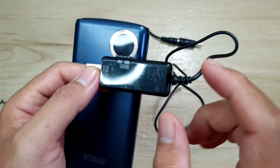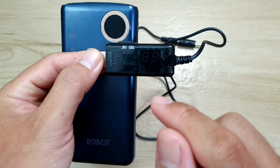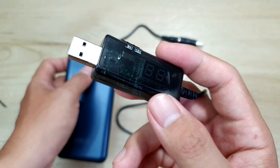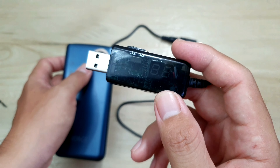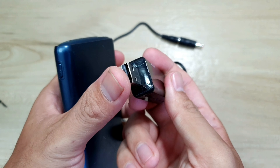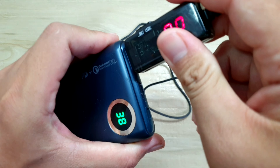Anh em lưu ý là trên thị trường mình thấy bán rất nhiều mấy cái cục này, mà có nhiều người bình luận là xài không được. Còn ở đây mình cũng có tìm hiểu, và mình thấy là những bạn mua trước rồi họ xài ok lắm. Bởi vậy mình mua về thử xem như thế nào. Bây giờ mình sẽ cắm cái đầu USB này vô trong cái cục sạc dự phòng.